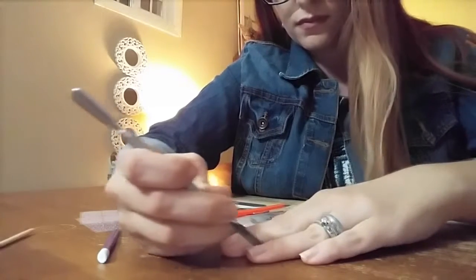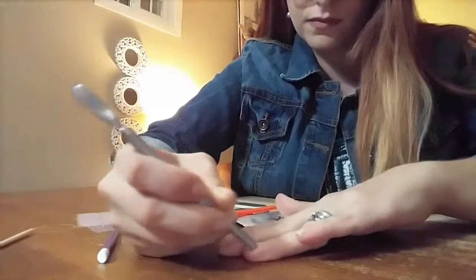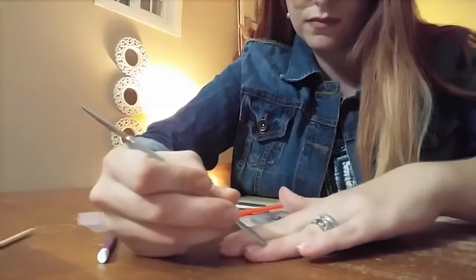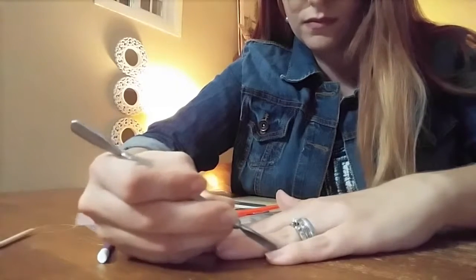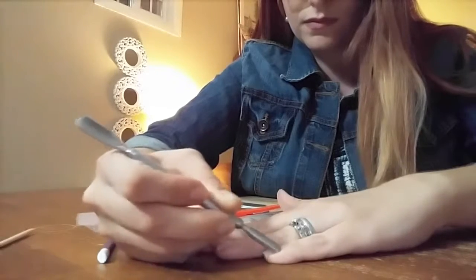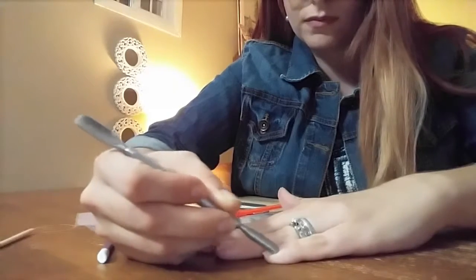It's important not to push too hard or use too much pressure on this, because you do not want to scrape up your actual fingernail plate, just the cuticle that is on your nail. I do this every single application. It gives me really the best result as I'm applying my wraps.